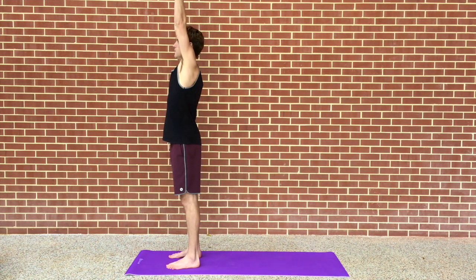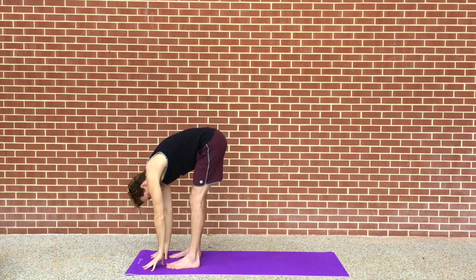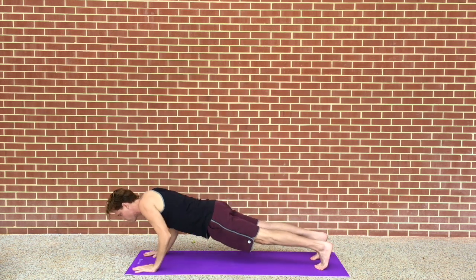We're going to start by raising our hands on an inhale above our head. Exhale, fold forward, touch the ground. We're going to inhale, flat back. Exhale, all the way down to our belly.